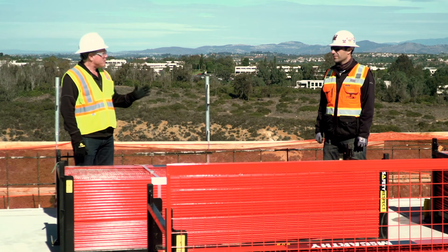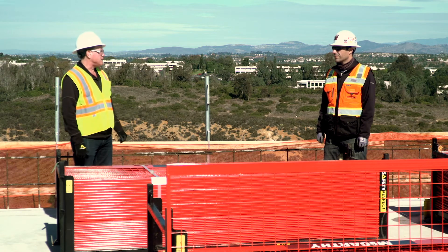David Evans, thank you and McCarthy for allowing us on the job site today. We really appreciate it. Thank you very much for watching, and remember to always have respect for safety.